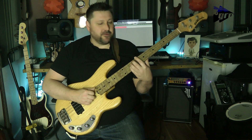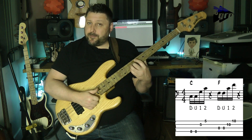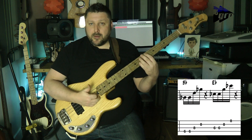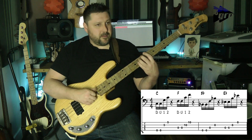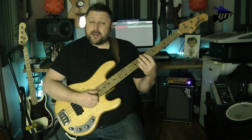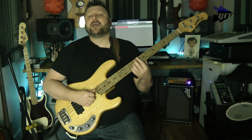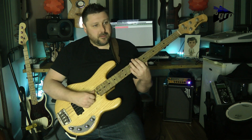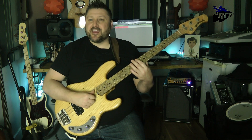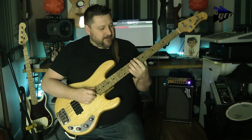With a nice, relaxed right hand, we're going down, up, pop, pop. The important thing to take from this is to try to get the attack of the note consistent. The attack of the down stroke should be the same as the attack of the up stroke. It's hard to get that consistent, but that's the name of the game — trying to get it consistent.